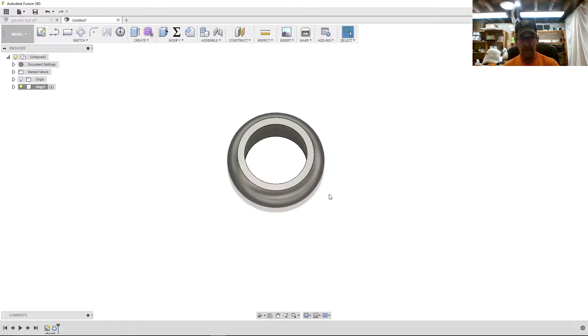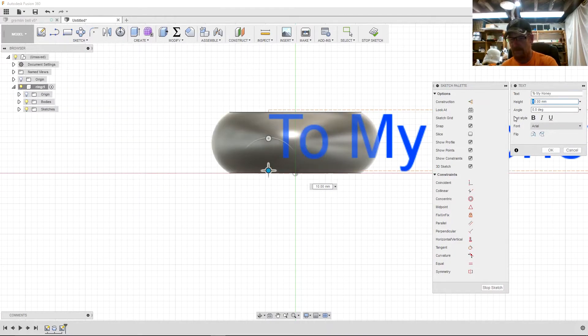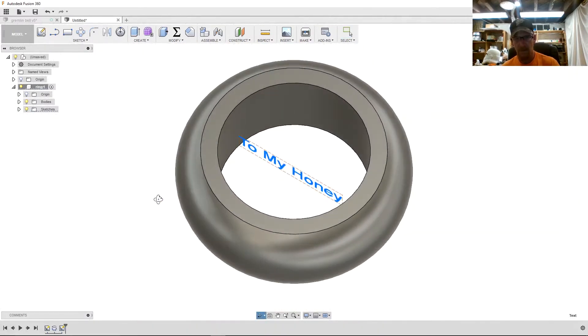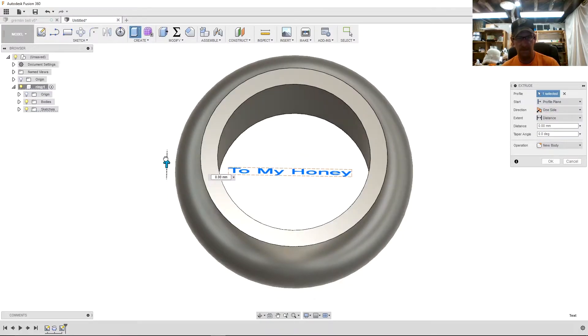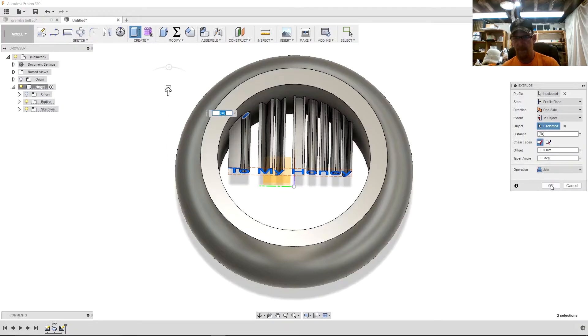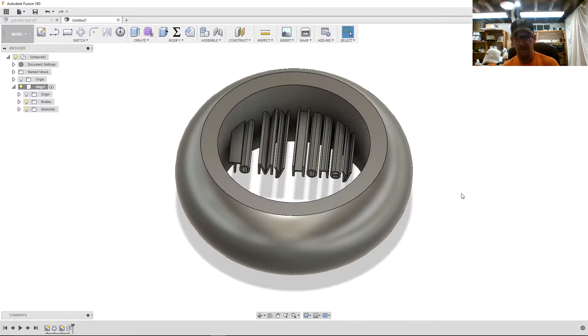Now let's create some text. I'll select the text and hit the Q button to use push-pull, and I'm going to extrude it in that direction. I'll come over here and select 'to object' and select that inner ring, then hit OK. Now we have this new body that is touching the inner surface.